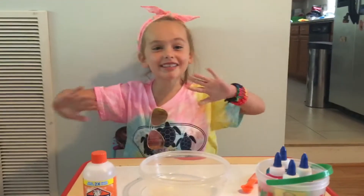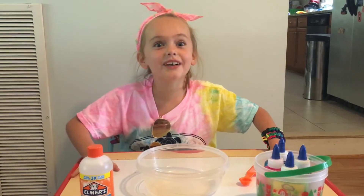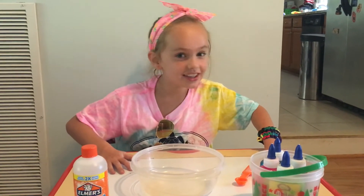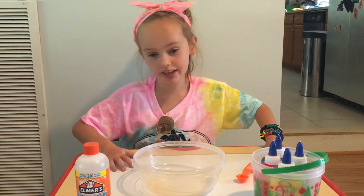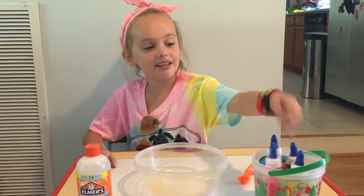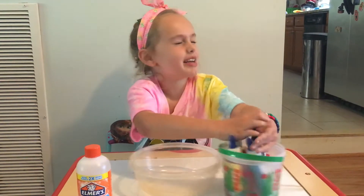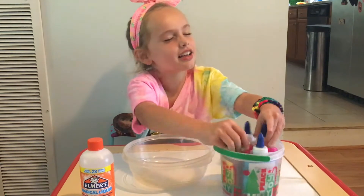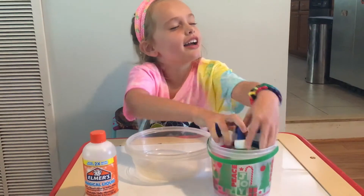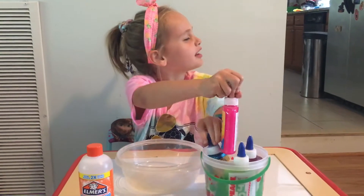Hey guys, welcome to my YouTube channel! I am so excited for today — we are making some multi-colored slime with glitter. I'm going to pick colors randomly, so I'm just gonna mix these up with my eyes closed, do a little like that. All right, I think they're probably all mixed up by now.